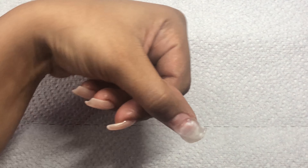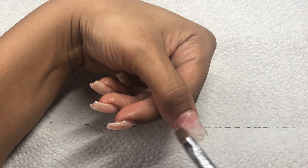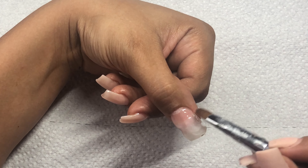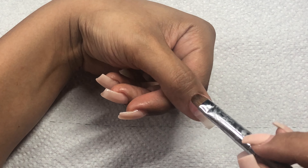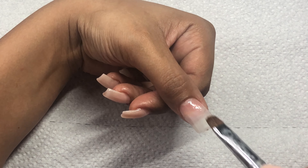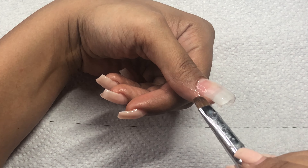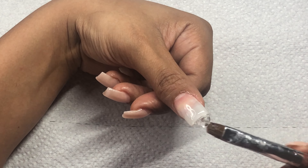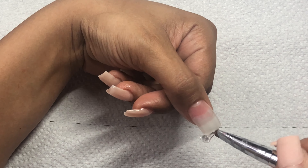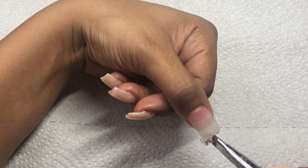So on this nail, instead of just putting a small amount of poly gel in the center, I kind of drag the gel down towards the tip of the nail, repeating the same process. I use the tip of my nail brush to push that poly gel back in place and make sure the nail is completely covered before smoothing the poly gel down towards the tip and removing any excess gel from the tip.